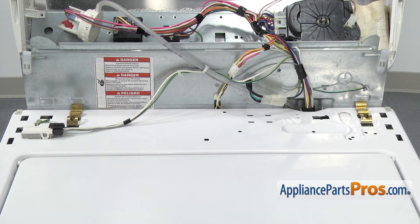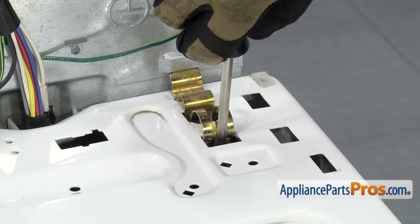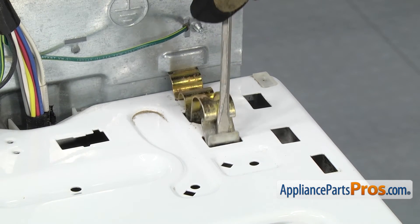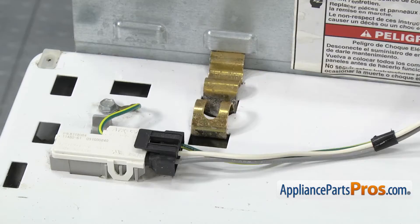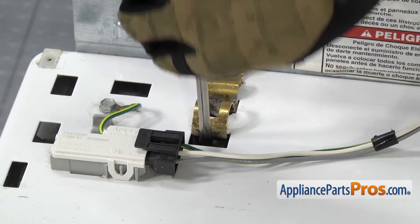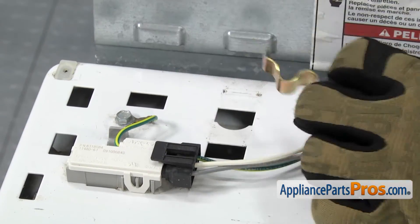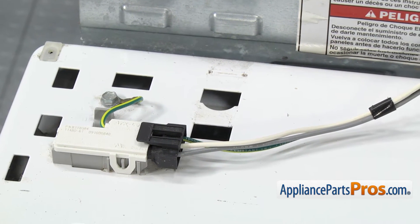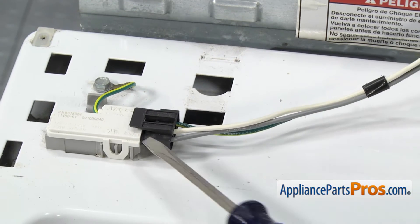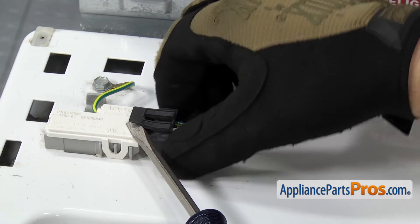Now that we have the console out of the way, we can remove the clips that hold the cabinet to the back wall. All you have to do is stick a flat head screwdriver onto the clip and flex it and pull it off the cabinet. Once you have both clips removed, we can take the wiring harness off the lid switch. It's just held in by a little tab — you can lift up on it with a flat head screwdriver and pull the wiring harness off.